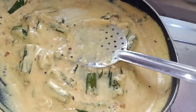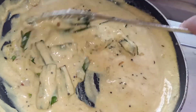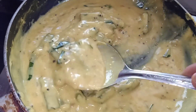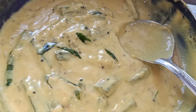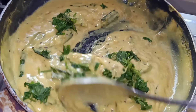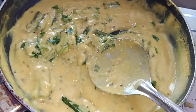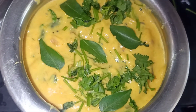I want to add a little bit of salt in the gravy and add some water. I am going to serve it with some rotis or rice. It's ready now. Let's add some green leaves on top. This looks really good.